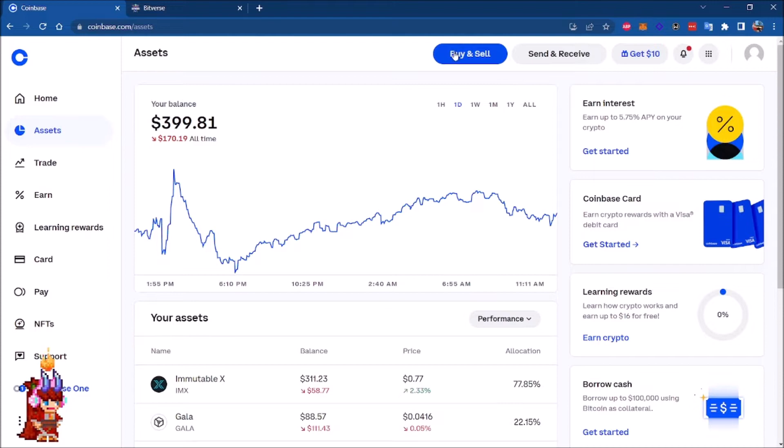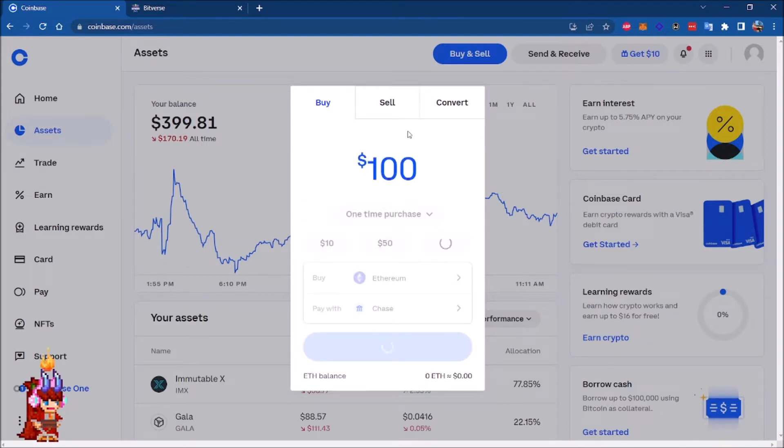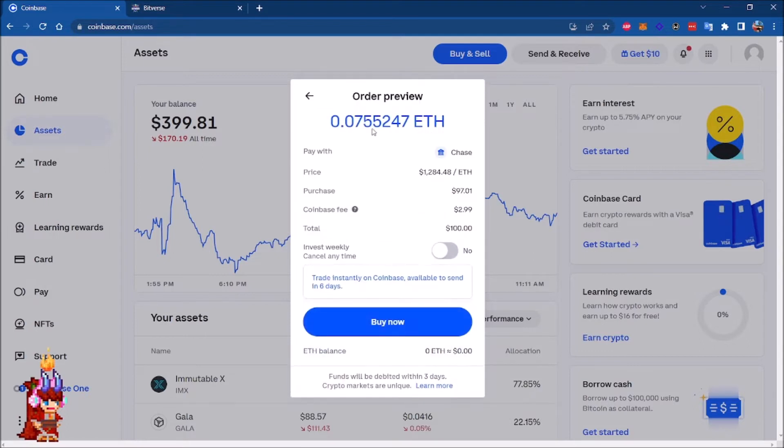Once your account is already validated, I'm going to be using my bank account to transfer the funds. In this case, let's go for a hundred dollars. This screen is telling you how much Ethereum you're going to be receiving for those hundred dollars. I'm going to be using my bank. This is the price of Ethereum, the purchase, and of course there are some fees that you have to pay in Coinbase.